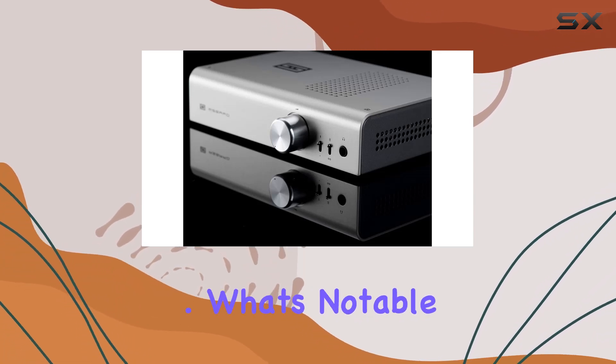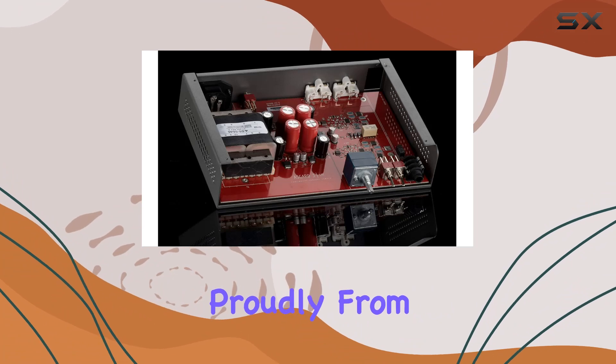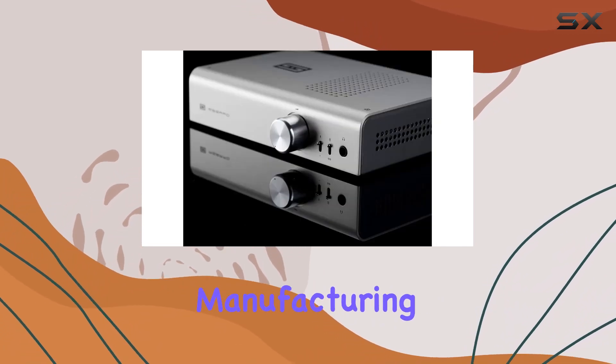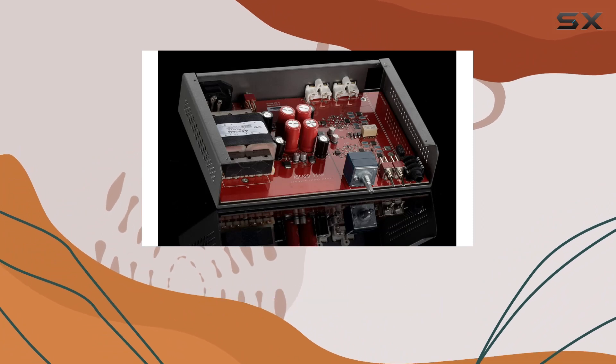Flexibility at its finest. What's notable is that the Asgard 3 supports the made-in-the-USA tag proudly. From chassis to boards, assembly to transformers, the majority of the production costs contribute to supporting U.S. companies' manufacturing in the U.S. It's a piece of audio equipment you can feel good about.